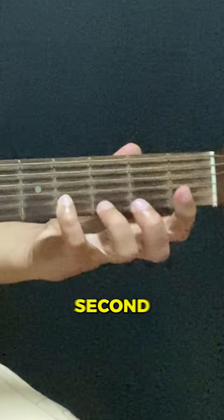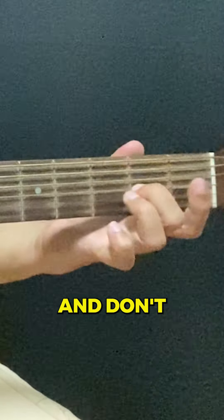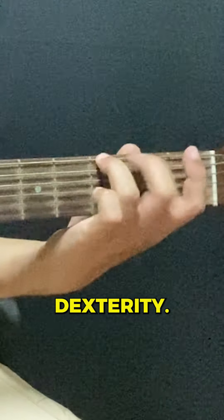Then move up to the second string and repeat this pattern. Then do the same thing on the other strings too, and don't worry about picking each string. Just focus on moving your fretting hand up and down the fretboard to build strength and dexterity.